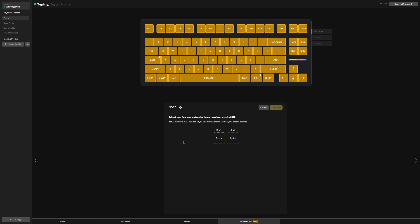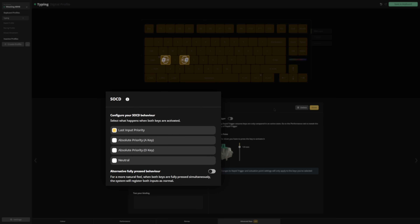You can now choose between different SOCD resolutions. And if you feel a bit unnatural about SnapTap, we made it feel more natural. It's very simple. When you press both keys to the end, you can have them both active at the same time. It's optional — you can turn it on or leave it off. Give it a shot.